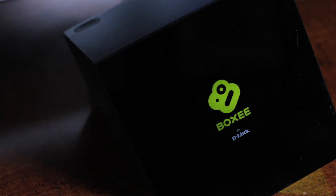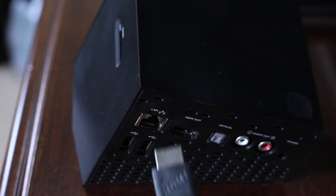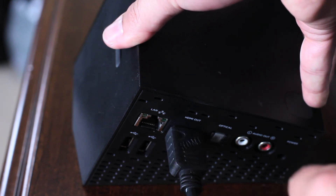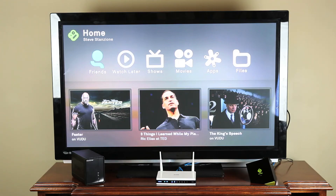Since most TVs can't access your computer network directly, you need an interface between your television and the network you just set up. D-Link's BoxyBox plugs into your HDTV via an HDMI cable and can access your network wirelessly. Just configure it for wireless and you'll have direct access to online media as well as the movies, music, and photos stored on your NAS or on other computers in the house.